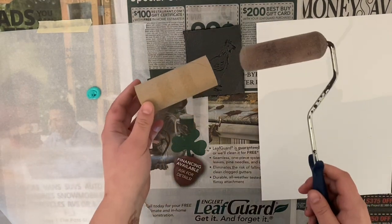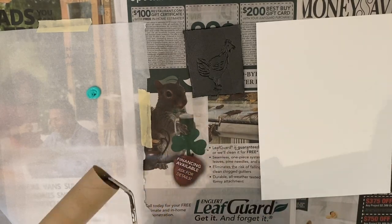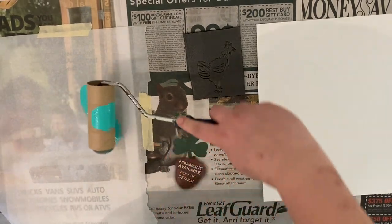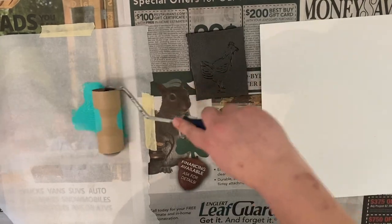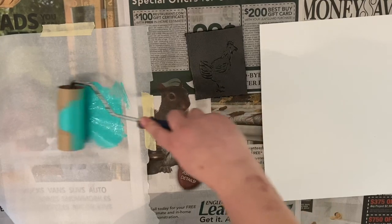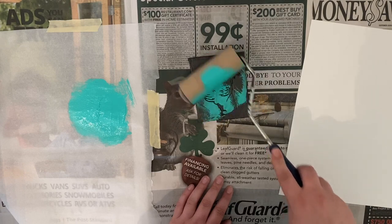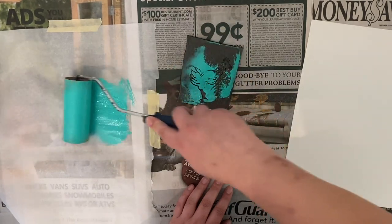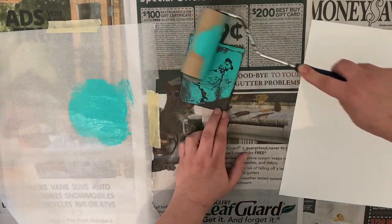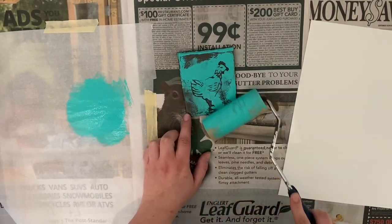I'm going to go ahead and put a little bit of paint onto my palette and then make my brayer. In printmaking, a brayer is a tool that you roll ink from a palette and then onto a plate. So we're going to improvise with things we have around and make a brayer out of a toilet paper roll and really anything that rolls. If you've got some paint on your brayer or your toilet paper roll, we're going to use it to bring it over to our plate — rolling paint onto the brayer and then moving that color over onto the plate.